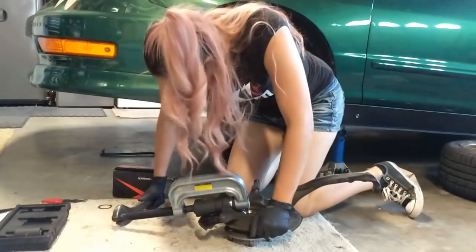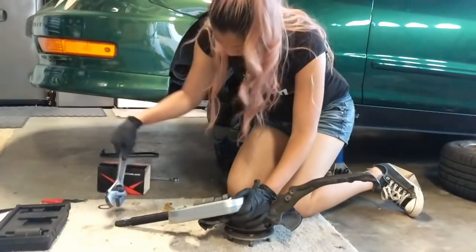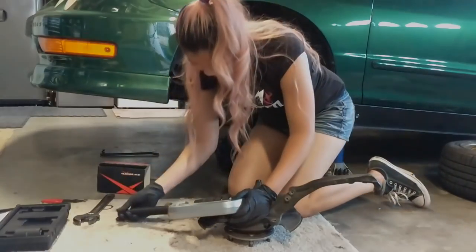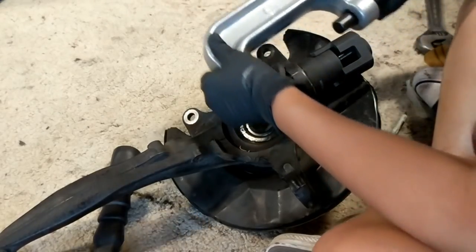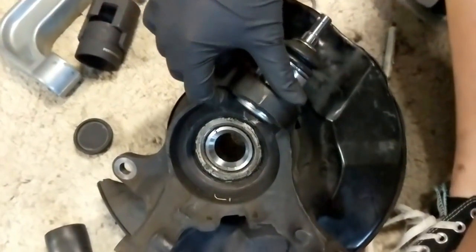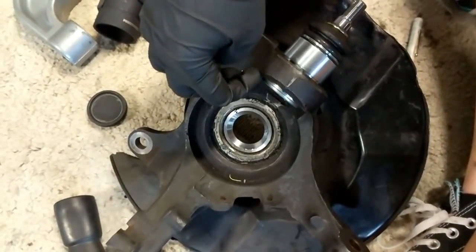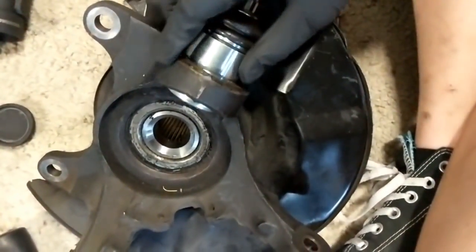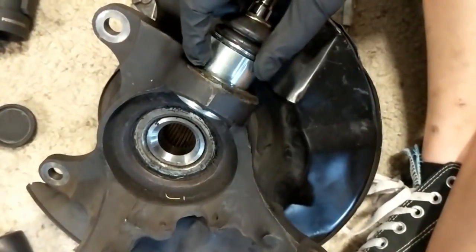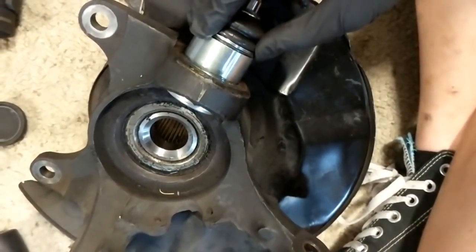After you take the c-clamp off and all the adapters off too, this is what you want to see. You want to make sure that the lower ball joint is flush with the knuckle here. This stopper or groove up here will be flush with the knuckle. Also another way to tell is that there's a groove right here where the snap ring actually snaps into, and you want to make sure that it's fully exposed so that you can snap in the ring. That's how you can tell the lower ball joint is at the correct position.